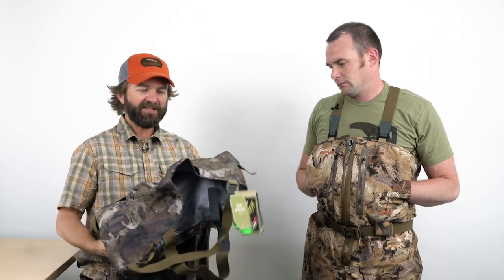Thanks, Judson. This wader project has been four years in the making — really excited that it's launching now. We basically wanted to take a whole new approach to building waders for the waterfowl hunter, and I think you'll see as we dive in here with all the benefits and features that we've done just that.